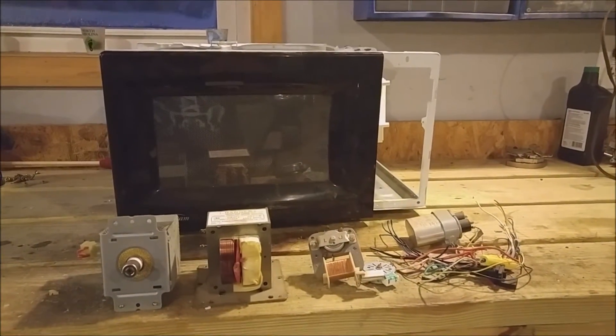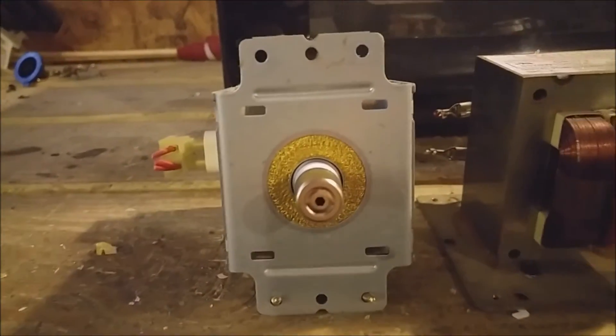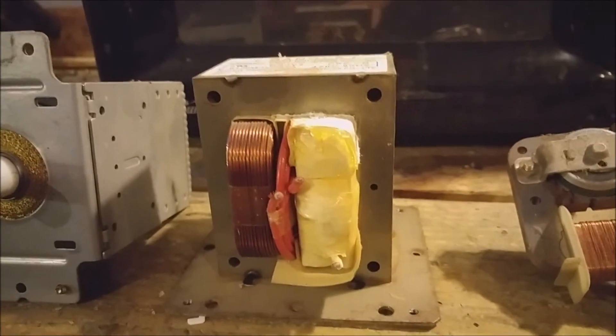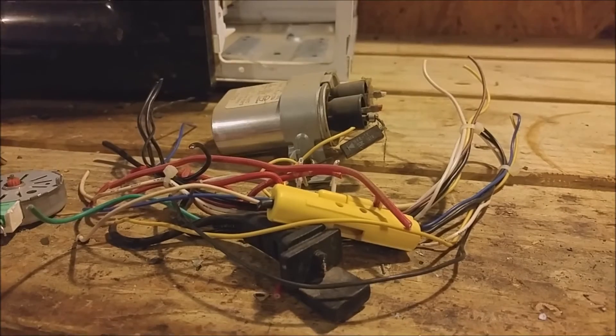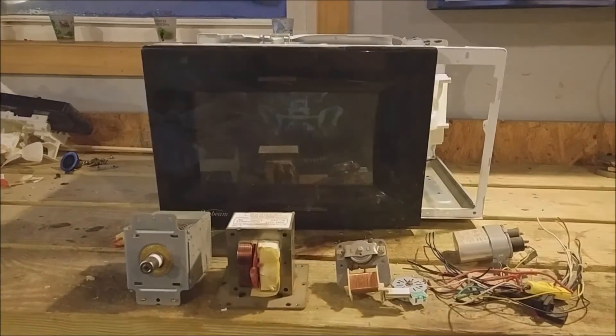And here's everything that came out of the microwave. It doesn't look like much, but here's the magnetron, the transformer with both bricks being copper — we lucked out there — two copper bearing motors, some loose wire, and a capacitor. Oh, I forgot to mention the power cord, which I cut off earlier.